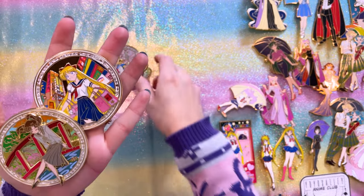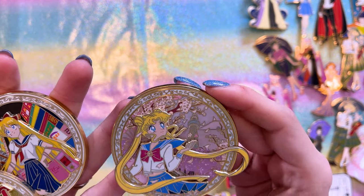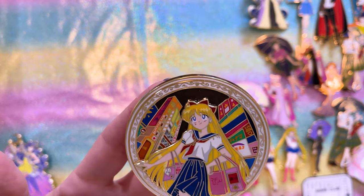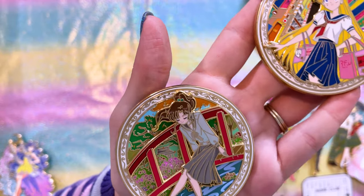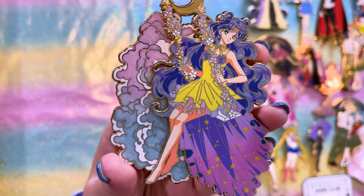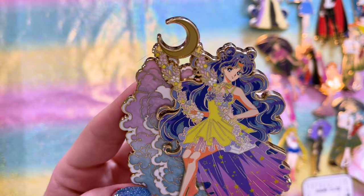Alternatively, we have three girls in their school uniforms: Usagi in the spring season with cherry blossoms and the Tokyo Sky Tower behind her, Minako going shopping in the Shinjuku district, and another one sitting in a beautiful Japanese garden. So cute, I love them. This gorgeous pin of Luna is by Lady Moon Buns, who sent it over as part of a trade.